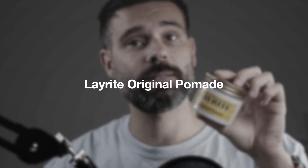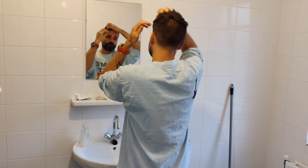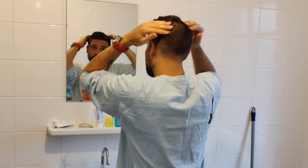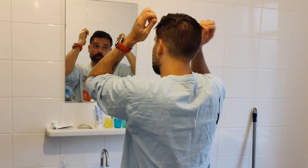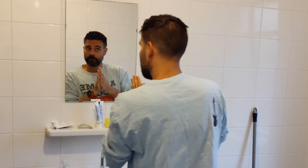The Layrite Original Pomade keeps my hair in place quite well with a medium hold — you can see it holds my hair up and it's quite wet. If a wet look is what you're looking for, this is a great product. It smells a little more Metro Man-y than the other Layrite product — a coconutty vanilla kind of smell that will keep in your hair all day, so you don't even need cologne.